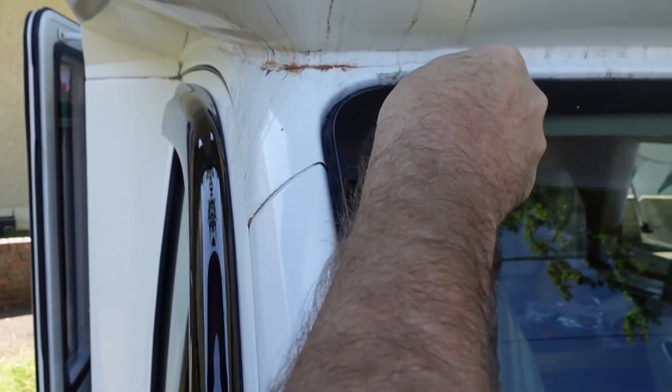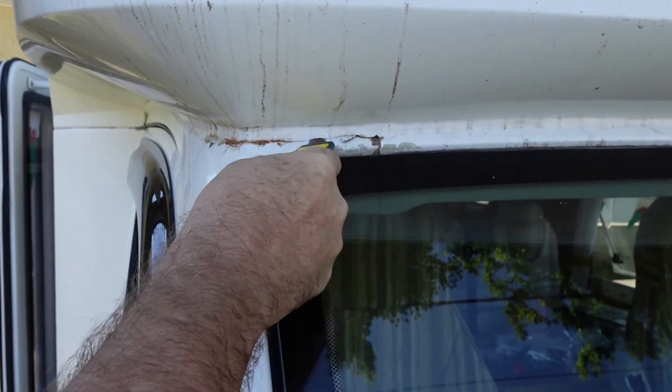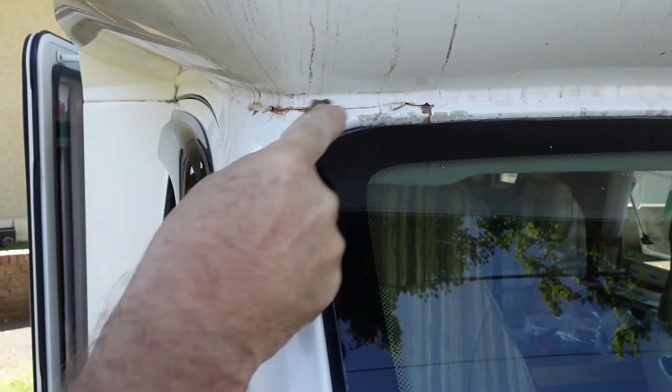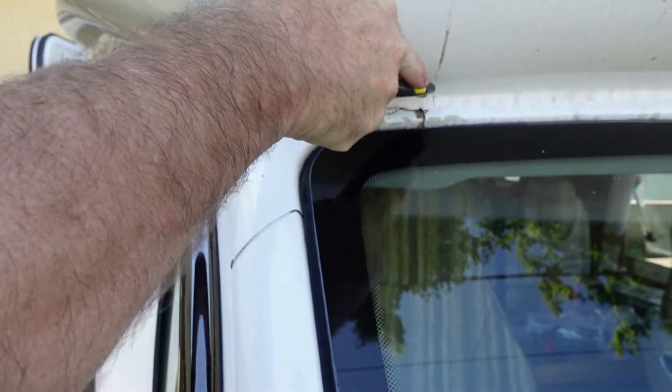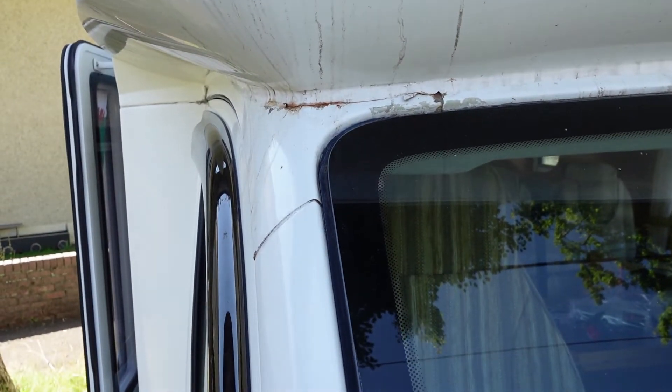There's glide underneath, just to lift it away from the front of the van, and the same on top — do exactly the same. Now that will just peel away — it's quite easy.